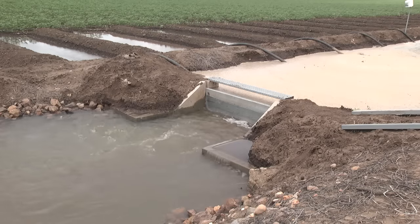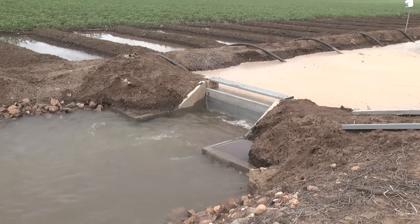One of the important things that you've got to make sure of is you've got enough water in your head ditch. If you don't, the pipe's not going to start.